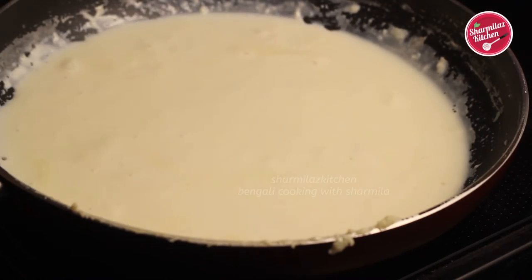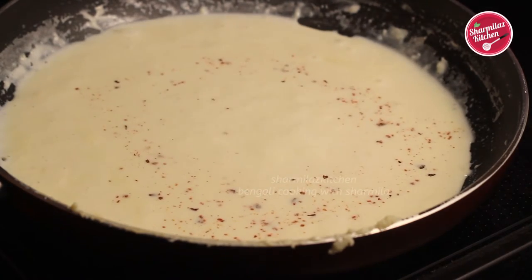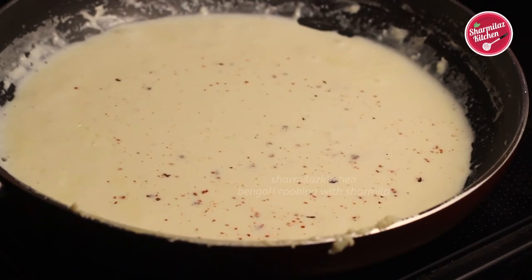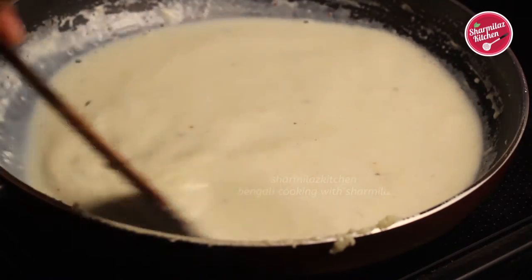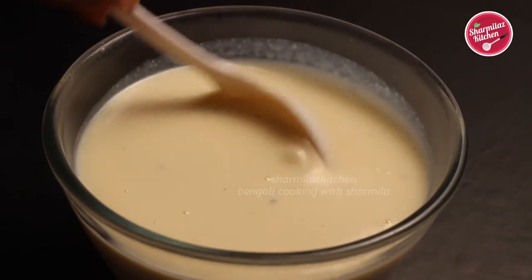Also add one-quarter teaspoon of jaiphal powder or nutmeg powder to give it a nice flavor. Then add one-quarter cup of sugar and stir well until the sugar dissolves. Now you can see the milk has become a thick consistency, so the thick rabdi milk is ready. Keep it aside.